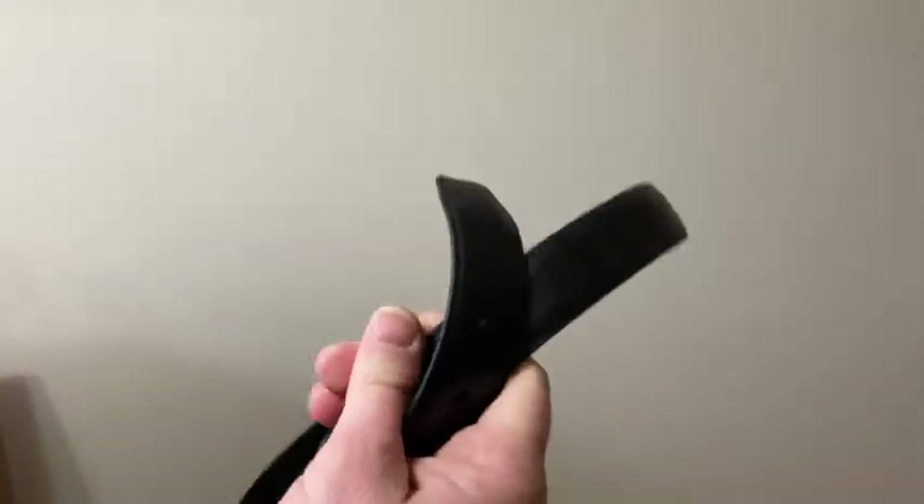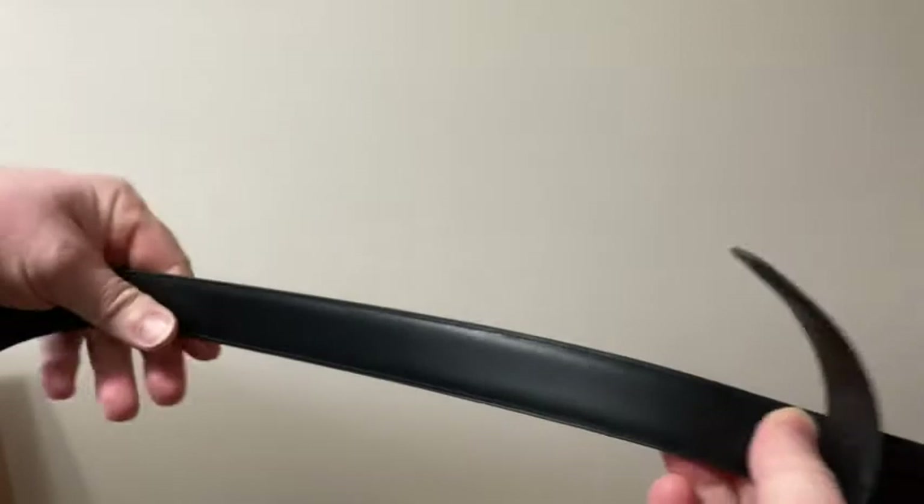I'm gonna put it on right now for the first time. I'm gonna smell it — yeah, smells like leather to me. Let me see if it says leather anywhere. I don't see it. There's the size 36 — that's the right size. All right, let's come over here and try it on.